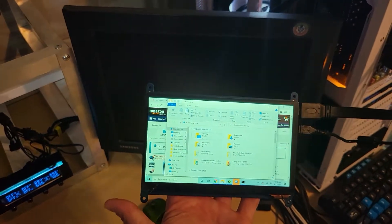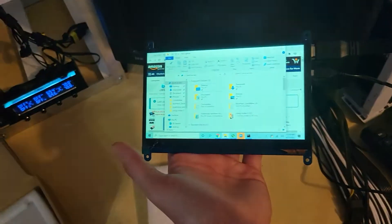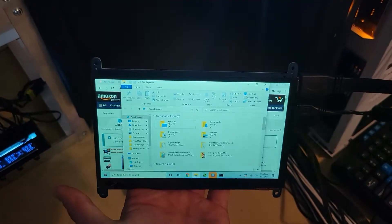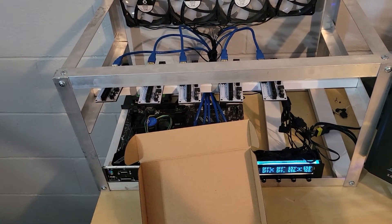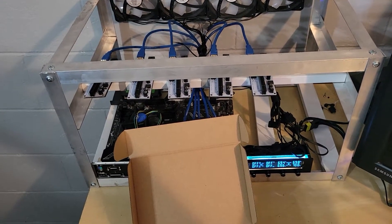Again, I plugged the touch in — that's just USB — and then the HDMI, and that's what you get. There are a few mounting tabs on it, so that's where I'm going to mount it to the frame. I'll just use the pre-drilled holes and probably put the standoffs in there with the screws.